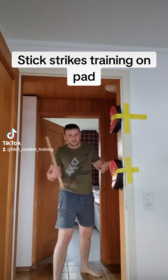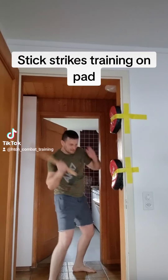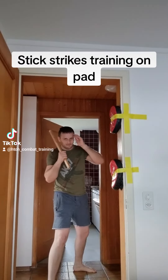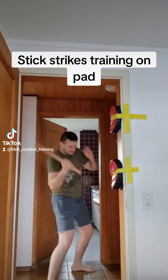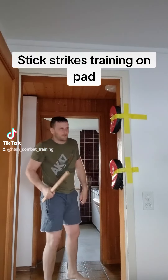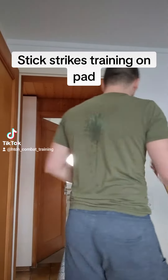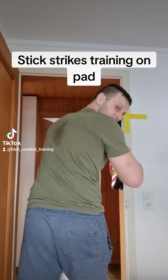You don't need a pad. One to the head and one to the bottom — like that. Very easy to train. And also with a backhand like this.